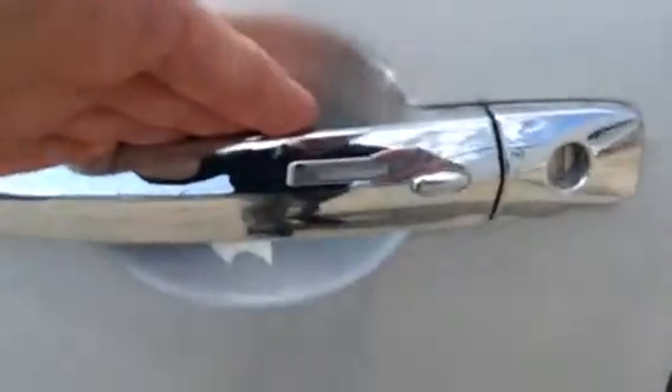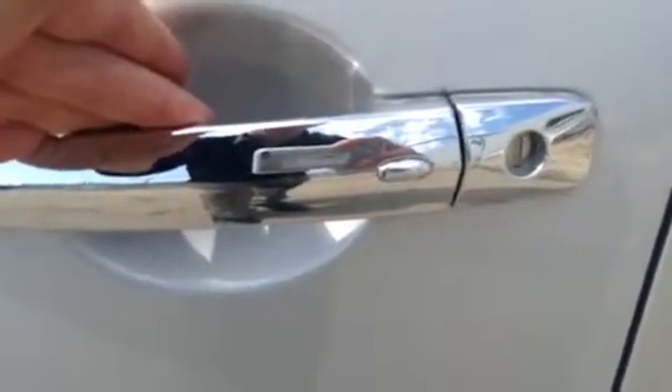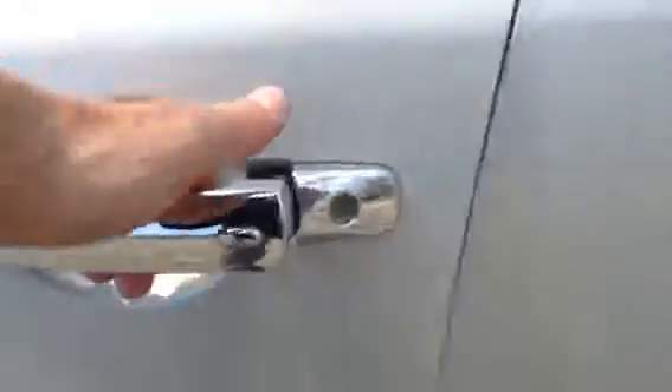It does have the Intelligent Key, which has a button located on the outside door handle to lock and unlock the vehicle, so you really don't ever have to take the keys out of your pocket.